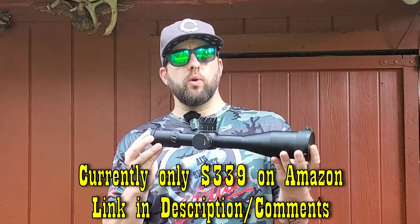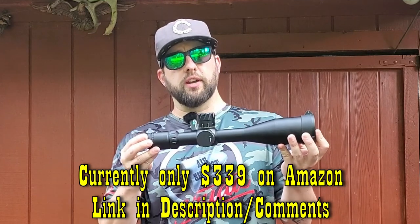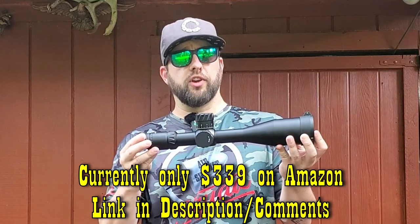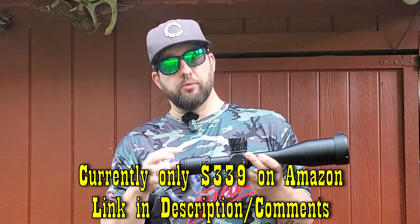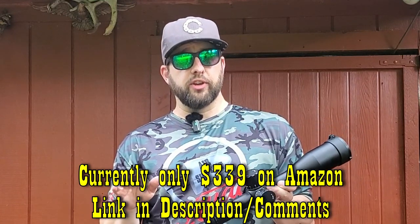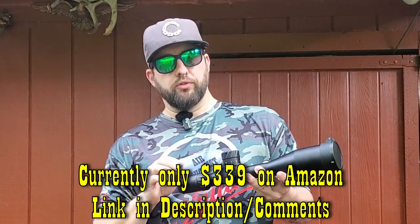These retail for about $350, and I will drop links in the description and comments below so you can check them out. If you do happen to use my Amazon links, that helps the channel. I do not monetize my channel via YouTube, which means no commercials for you. So I really appreciate if you guys do use those links. But anyway, let's get into it.